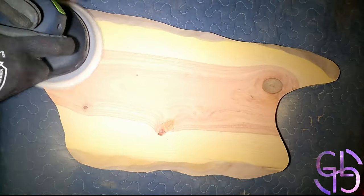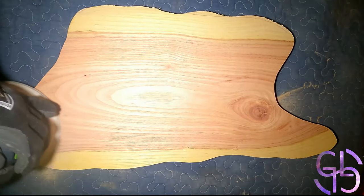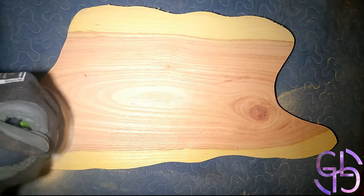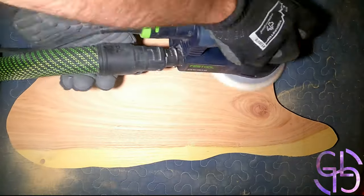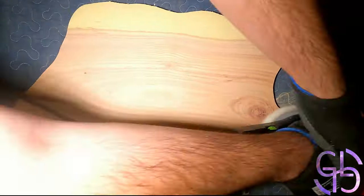And then from 400 grit, I went all the way up to 800 grit by going up with 30 grit increments. By the end, the whole board was super slippery and shiny from all that sanding. I appreciate that some of you guys actually told me to wear a respirator at all times. From now on, no matter what, I will wear one. No excuses.